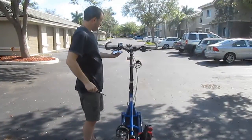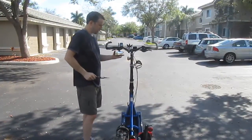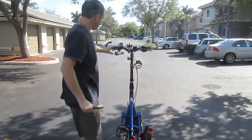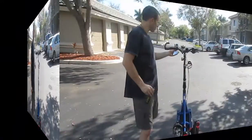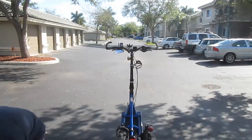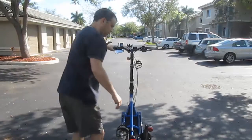All right, it looks like I finally got that. Let's see behind it — that looks good, the mirror has got a nice reflection. What I want to do is test this out here real quick and see what it's like riding with it.